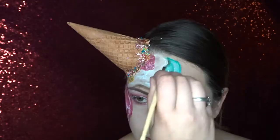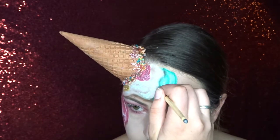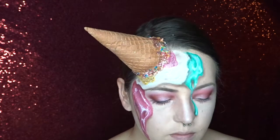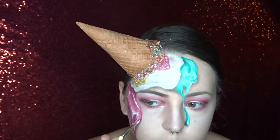Now I'm going to go in with some more pros aid just around all of my ice cream and I'm going to go in with some glitter and just outline my ice cream to make it super sparkly. Now of course I'm only using bio glitter which is 100% biodegradable and you can buy it from Body Effects.